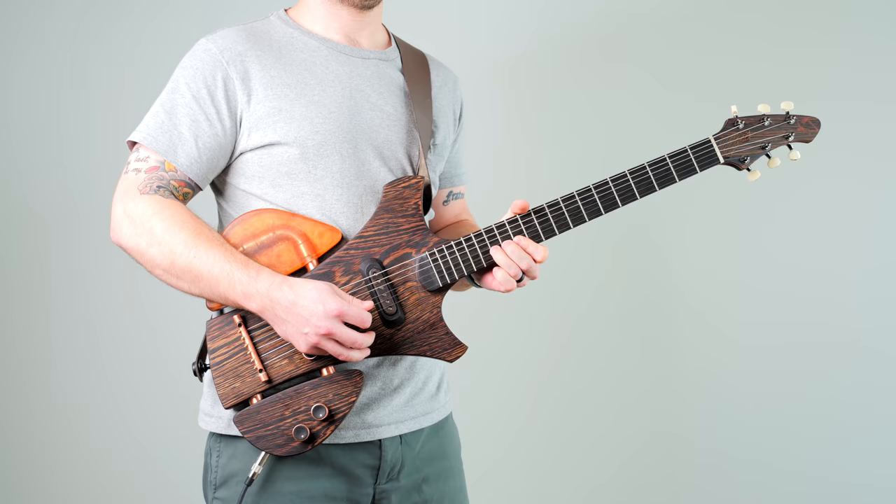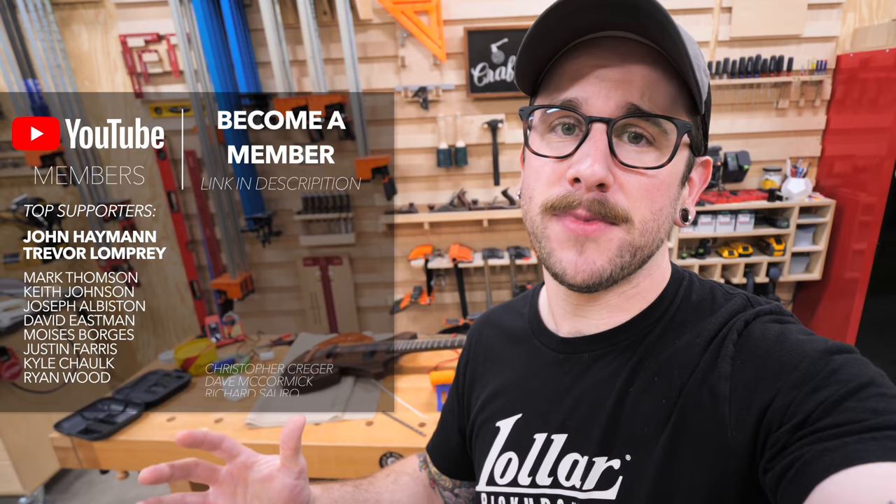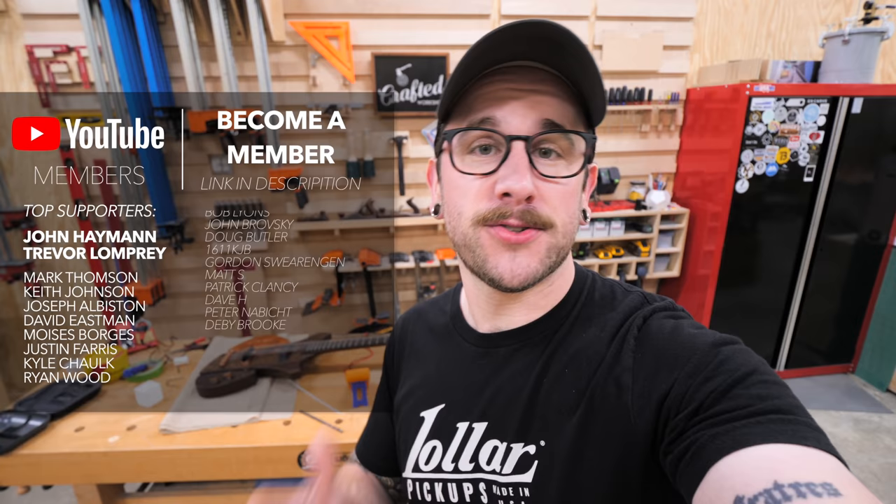Hopefully you guys enjoyed this one. I am super pumped with the way this guitar came together. Grant and I are actually going to be raffling off this guitar, and all the proceeds are going to charity. I also want to say a huge shout out to my YouTube members - I am super appreciative for their support. If you guys aren't already subscribers, why not go ahead and get subscribed and ring that little notification bell so you don't miss my future videos. Thanks for watching, everybody, and until next week, happy building.